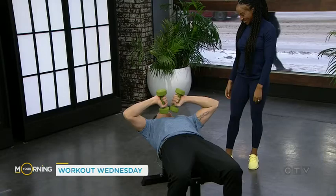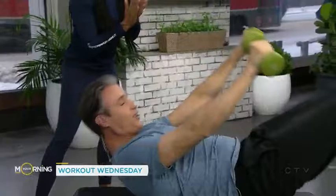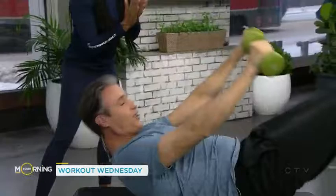Heather, thank you very much. You're so welcome. Look at this — you're doing it! Thank you so much, Heather. And Heather will be back next Wednesday to show us a simple ab routine.